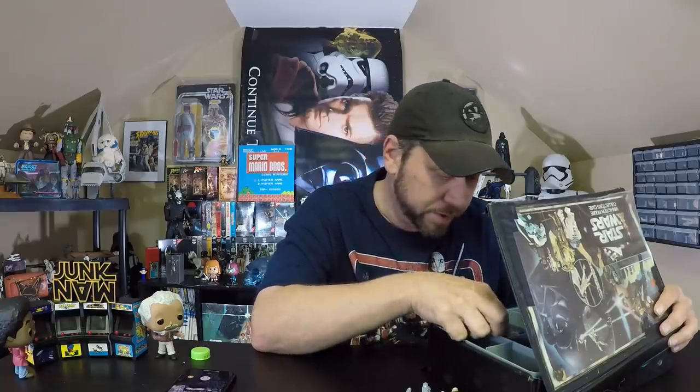Oh hey, I didn't hear you come in. I'm just sitting over here looking at some of my Star Wars figures. I started to think that when you ride your bicycle, you put a helmet on your head so you don't hurt your head.